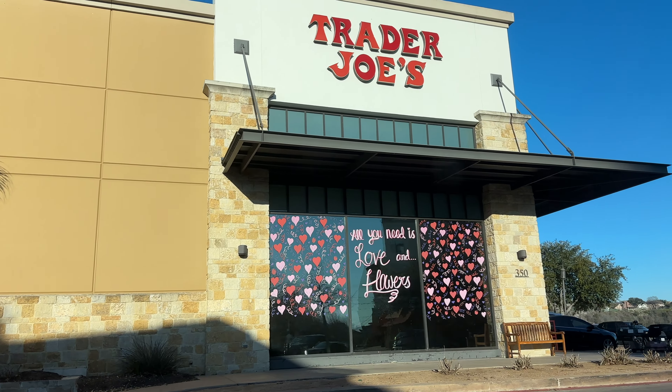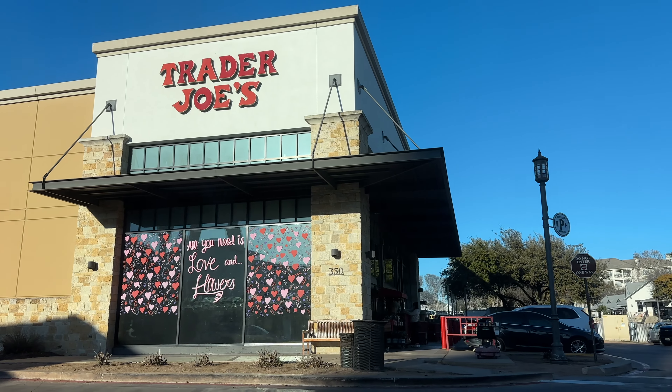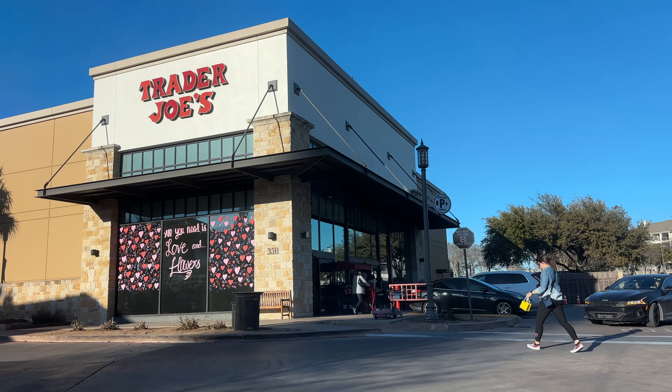Alrighty, that's it for today's video. Thank you so much for shopping with me at Trader Joe's. Subscribe and stay tuned for our actual taste test hauls, and I will see you in my next video. Bye!